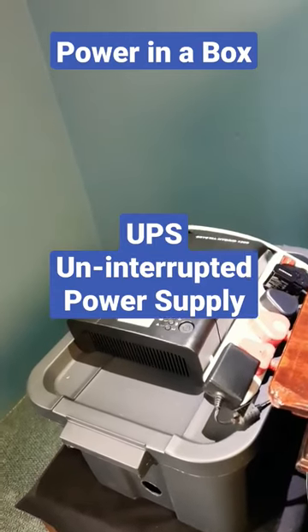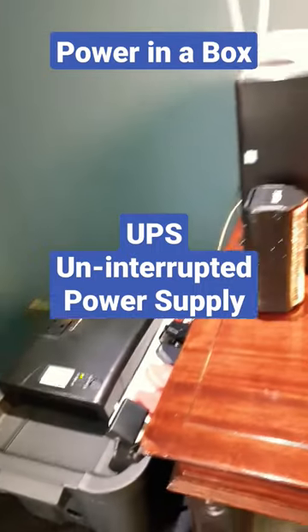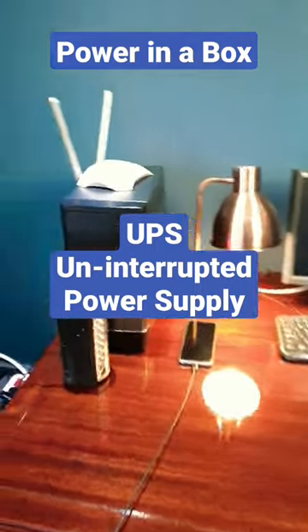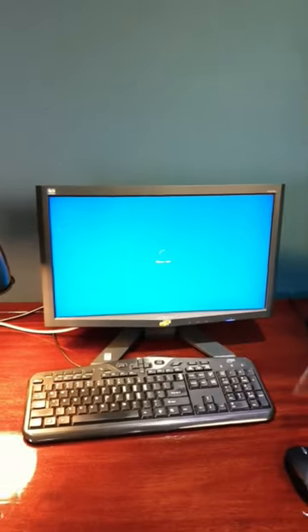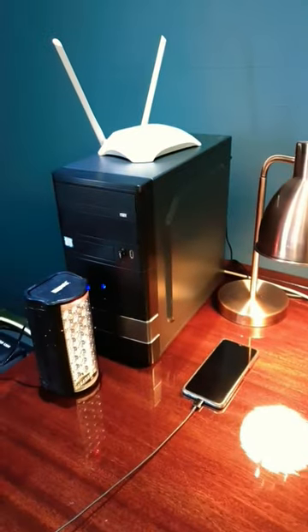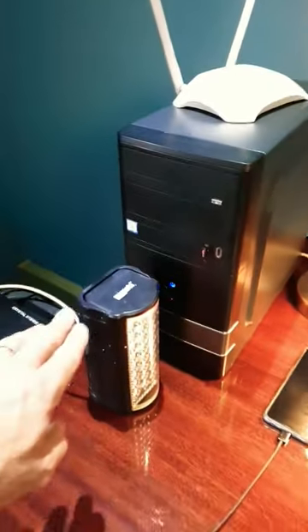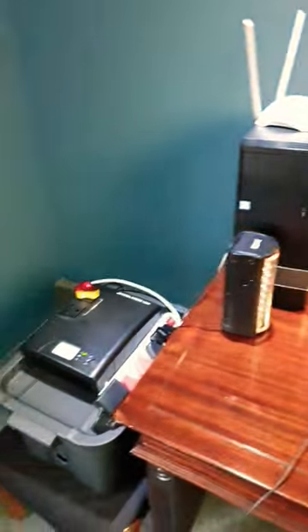The question is: how long will my Power in the Box UPS run for? I've set up a home office here consisting of a laptop, a desktop PC, a desk lamp, a cell phone, a computer tower, Wi-Fi, and an emergency light — and all of this the Power in the Box will keep you up and running.